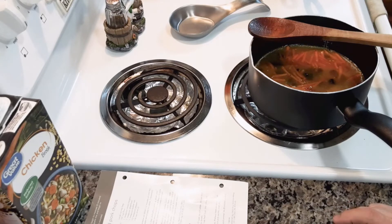Simmer until the liquid is absorbed. Do not take the lid off while it's cooking because you want to keep all that moisture into the rice.